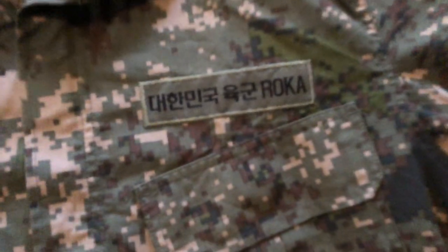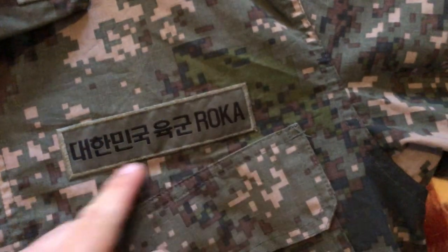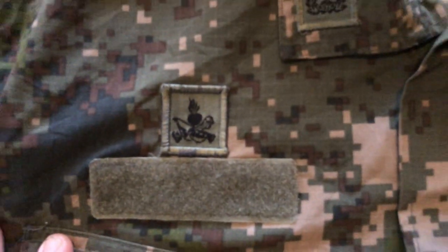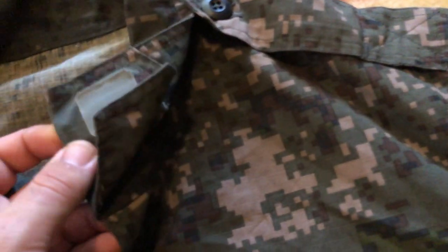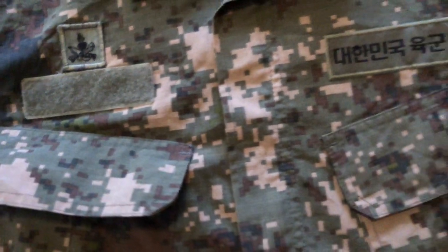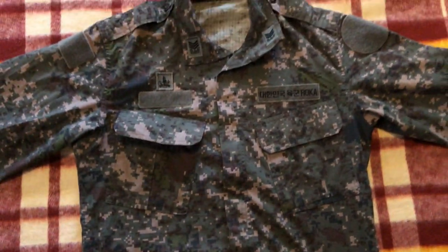First, we've got the tape for the Republic of Korea Armed Forces. There's a patch here — not sure exactly what it is. We've got rank on the collars, which are sewn in, and there are little bits of velcro on the end. There's also a velcro area for the name tape, which is unfortunately missing. Most velcro on this uniform is missing, but all the sewn-in parts are still there.